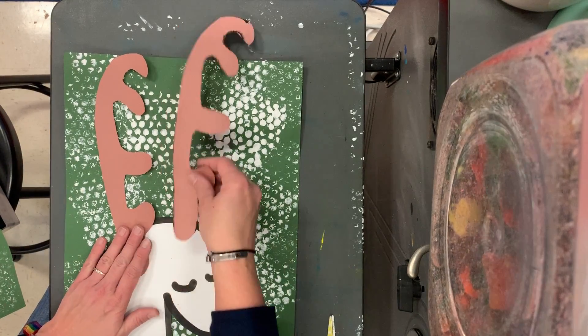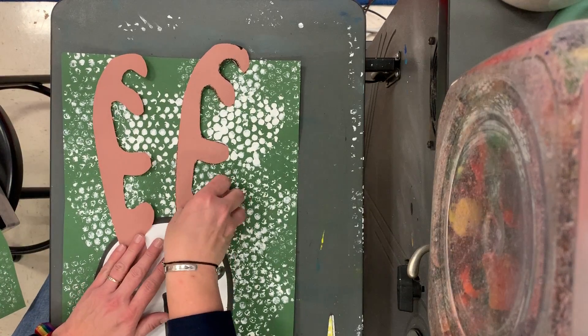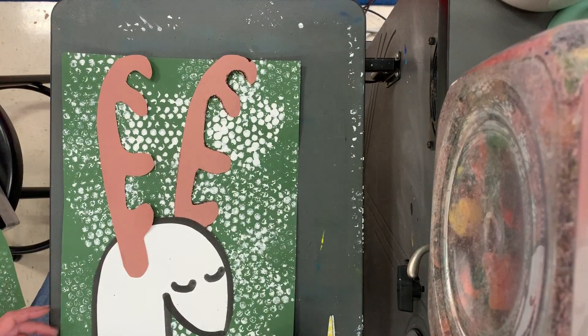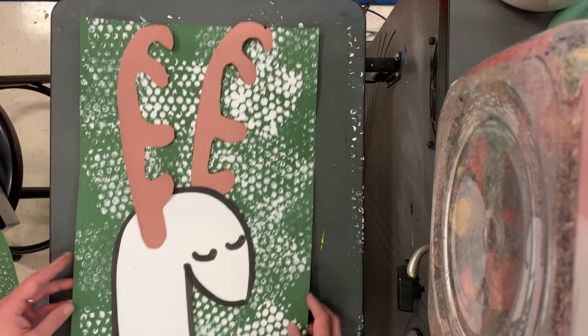Then we have one antler that's going to go in front of his head and the other antler that's going to go behind his head, so it looks like they are in the right place. If you have them both in front of his head, it looks like he has two antlers on the same side of his head. Reindeer don't have two antlers on the same side of their head, so we're going to put one behind. Think about your placement and then glue.